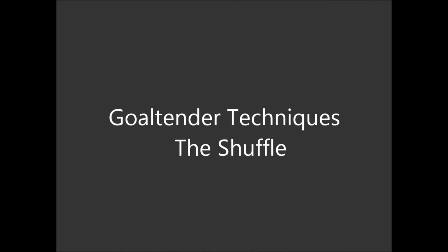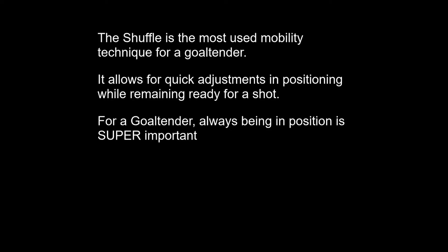In this video we're going to show you how to do the shuffle, which is one of the most basic and most used goaltender techniques. It's basically what you use to maintain position and be square to the puck at all times, and being in position as a goaltender, as you know, is super important.